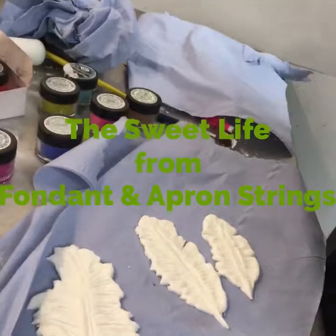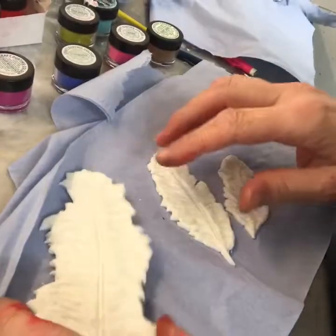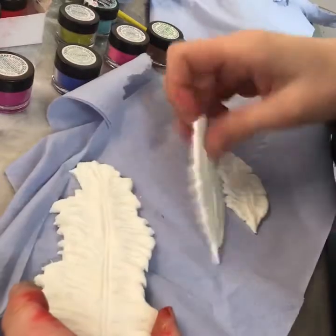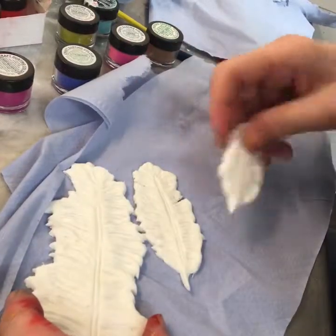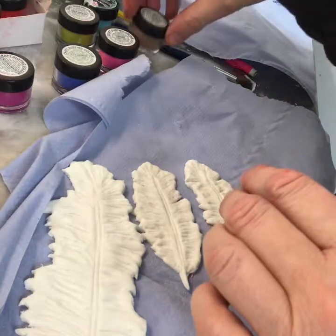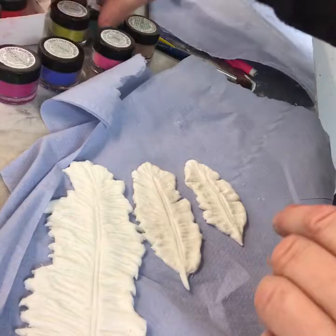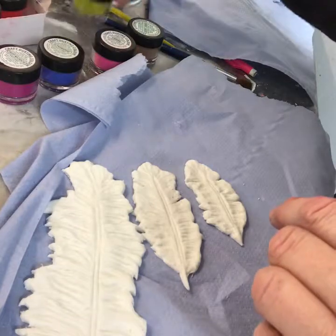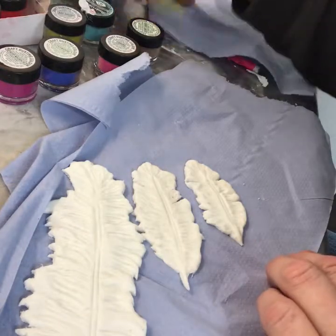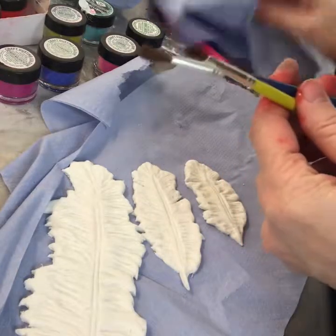Hi, this is Leigh from Fondant and Apron Strings, a little cake cafe in County Durham in a little village called Stanup. I'm sitting in my own kitchen with a nice cup of green tea voicing over this, because this video was made when the cafe was open — it's really difficult to talk in the background noise, which is why I make the videos and voice over them later.